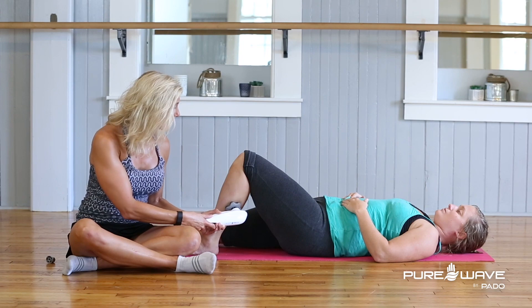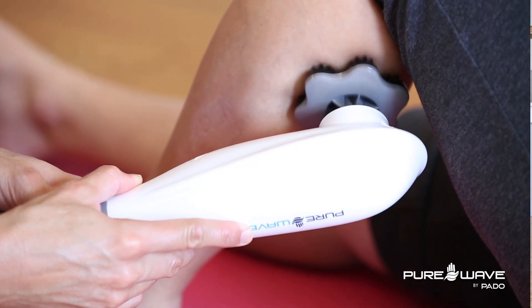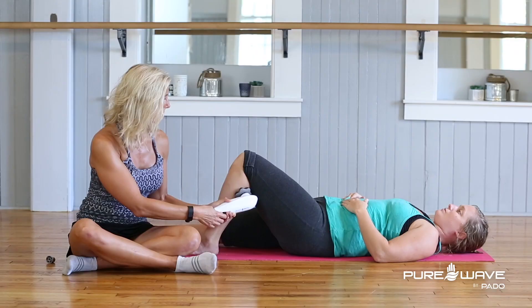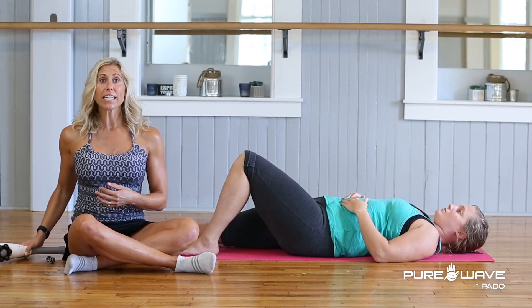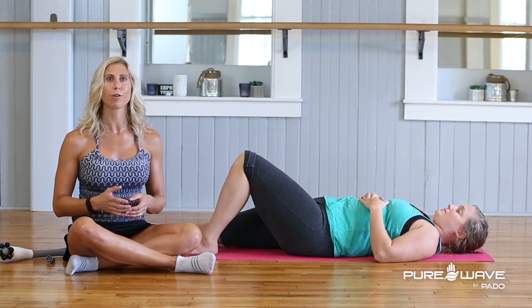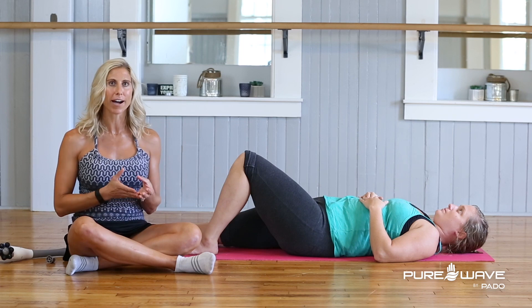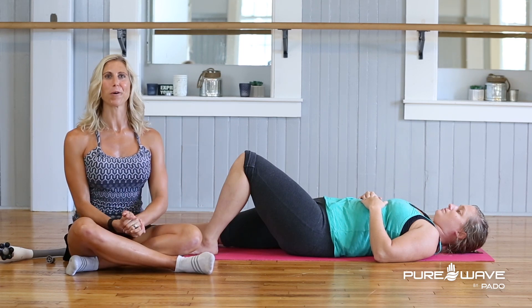Using this until it feels just a little bit better to the patient and it doesn't feel quite as sore. So those are two easy ways that you can use the Pure Wave massager to really break up some of that scar tissue and those knots to get that foot moving again and get that leg moving again normally as well.